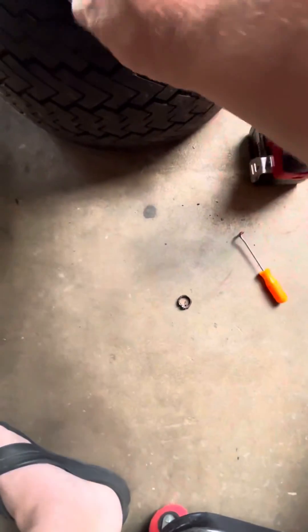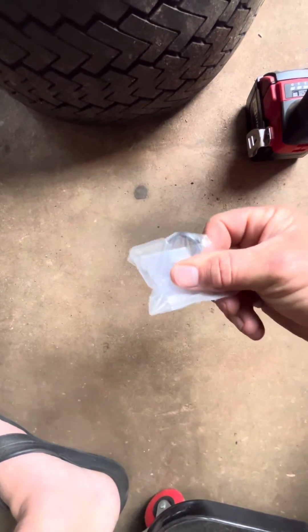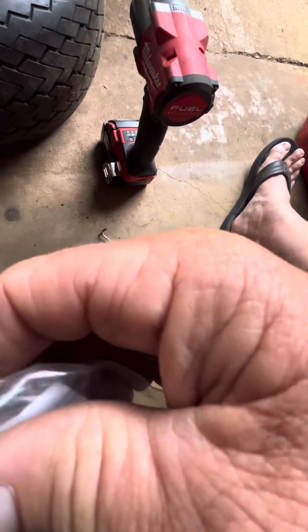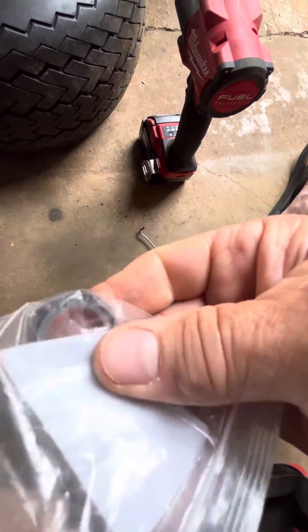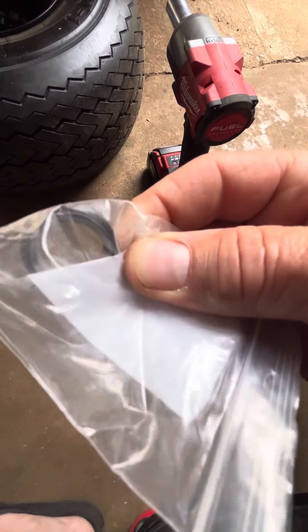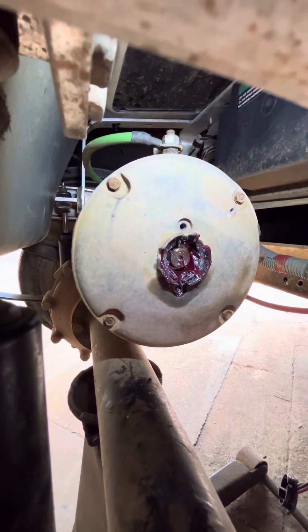So all that ring is, is just this piece inside this magnet right there — you can see it there. Yeah, it's just that piece, and the magnet just stuck around it. That's all I did — put grease around it just to keep any shavings out.